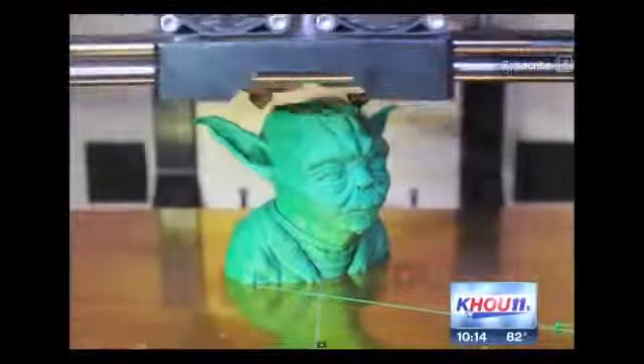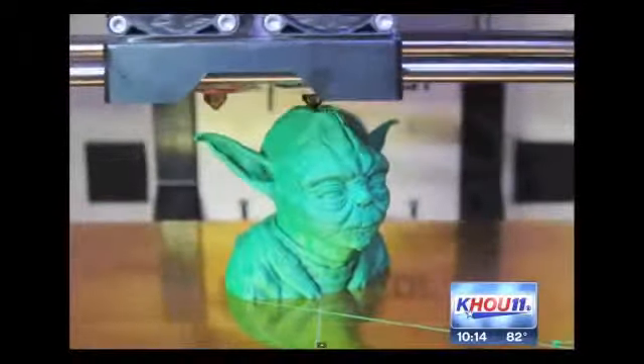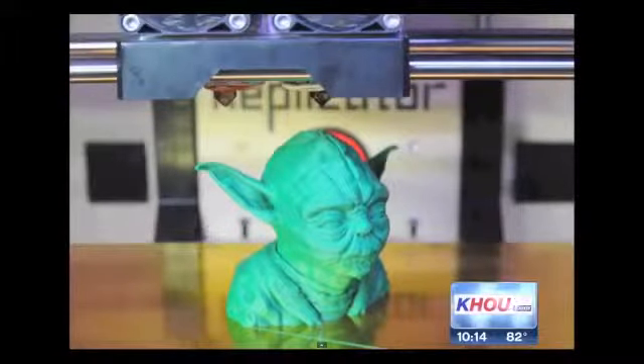3-D printers have become all the rage, capable of making anything from toys like this Yoda doll to handguns. Now the owner of a Baytown hobby shop says he's the first to make custom pool cues using a 3-D printer.